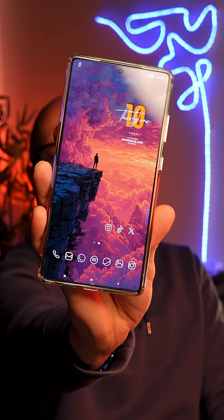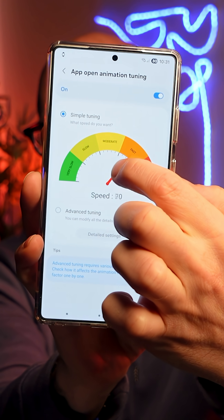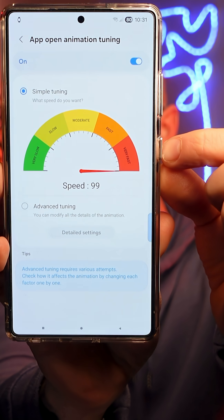If you want to make your Samsung feel way faster, then you can use this tuning wheel to make it very fast. Let me show you how.